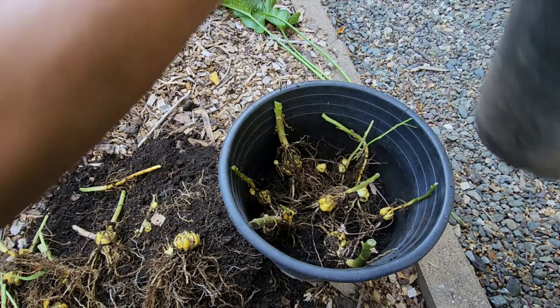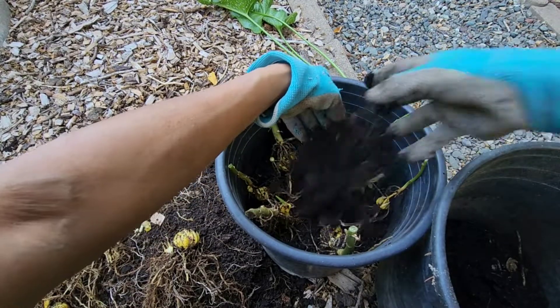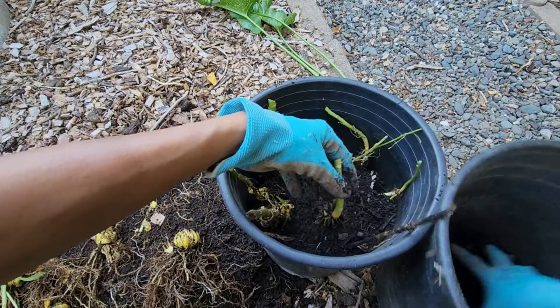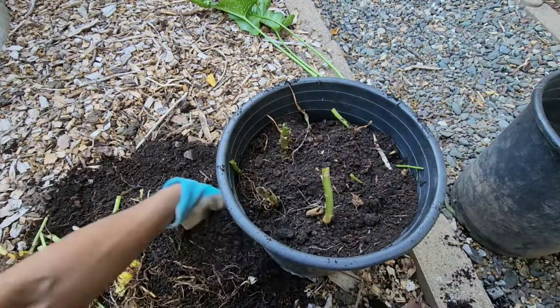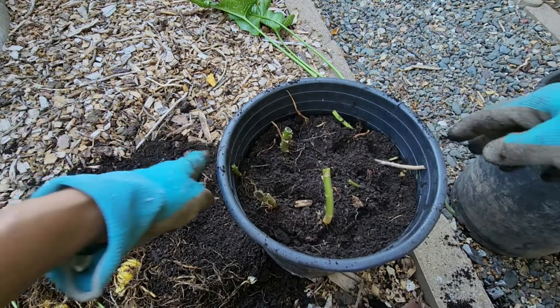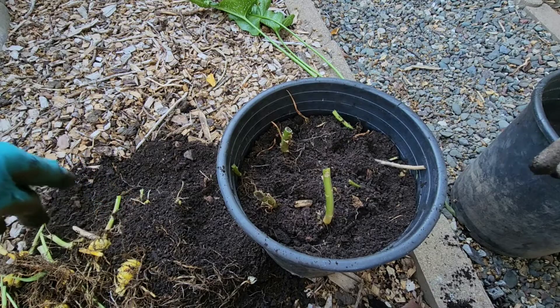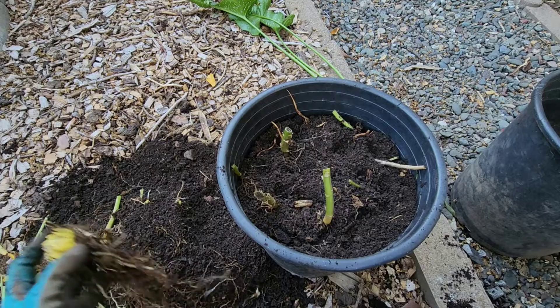Now I'm going to just fill it up — now they will have more room to grow. I'm going to water it and just leave it outside where this container was, and hopefully in a couple of months they'll start to sprout back again.